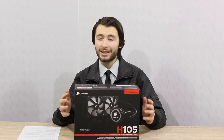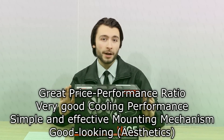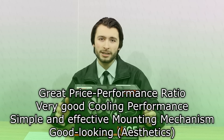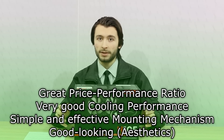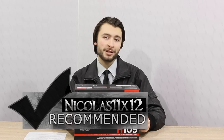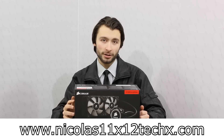As for fan noise, I can't really complain, but of course you don't want to run these fans at full blast. The mounting mechanism is simple and effective. Overall, the Corsair H-105 really offers great performance for the price and also looks good. Pros are: great price-performance ratio, very good cooling performance, simple and effective mounting mechanism, and good-looking aesthetics. As for the cons, I have nothing to say here. Therefore, I can definitely recommend this Corsair Hydro Series H-105 water cooler. Thanks for watching, don't forget to subscribe and visit the website to see videos earlier than on YouTube.